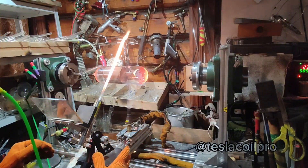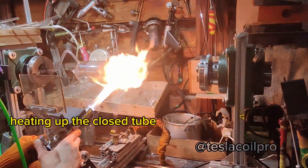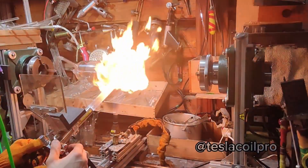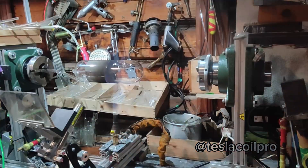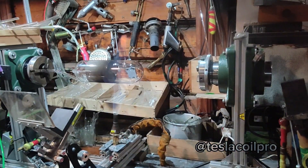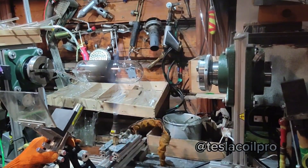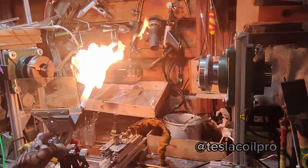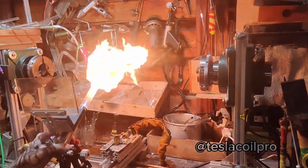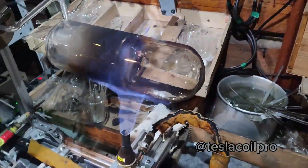Now I heat the whole tube to pre-anneal it, distributing the internal tensions of the glass while the kiln is heating up. Temperature is around 600 to 700 degrees Celsius. And voila — it is ready. See you next time.